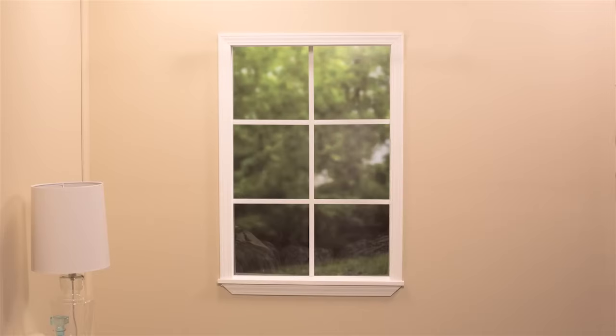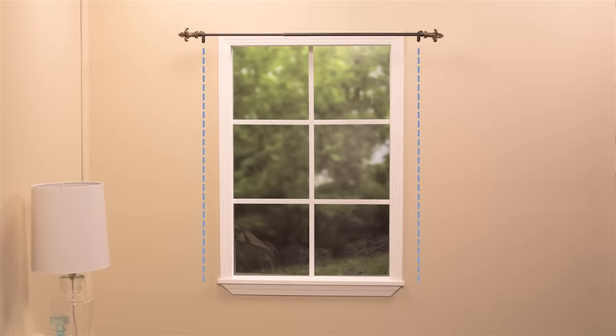Before we cut out any fabric, we first want to install the curtain rod. You can install it as high above the window as you want and as far beyond the width of the window as you want. Just keep in mind that the curtains will not be any further out than where the brackets are. We've installed the rod so that the brackets are just outside the window's frame. Here's a quick designer tip: if you're using two curtain panels, you can make your window look wider than it actually is by installing the brackets further out, so the panels look like they're covering a bigger window. Your window and hardware might be different than ours, so we've included some tips to customize your own curtain panels in the project details on our website.